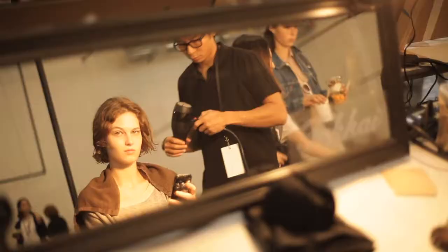Hi, I'm Stephanie Francois and I'm backstage at the Proenza Schouler Spring-Summer 2014 fashion show. I'm going to show you how to create the look for the runway for yourself at home.